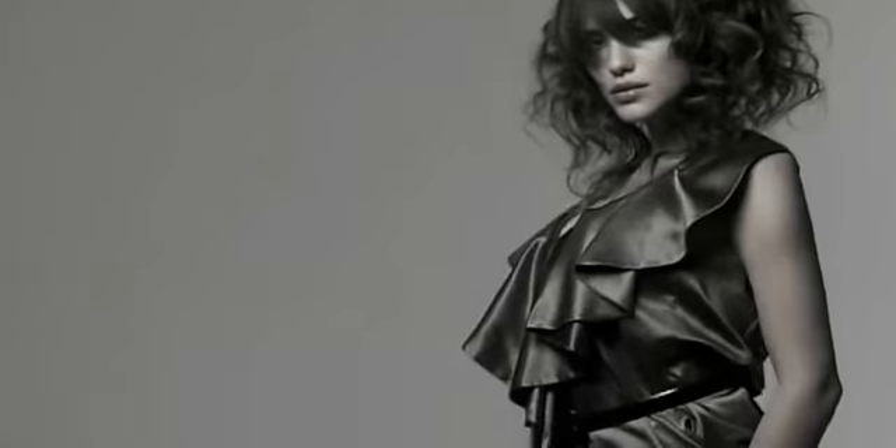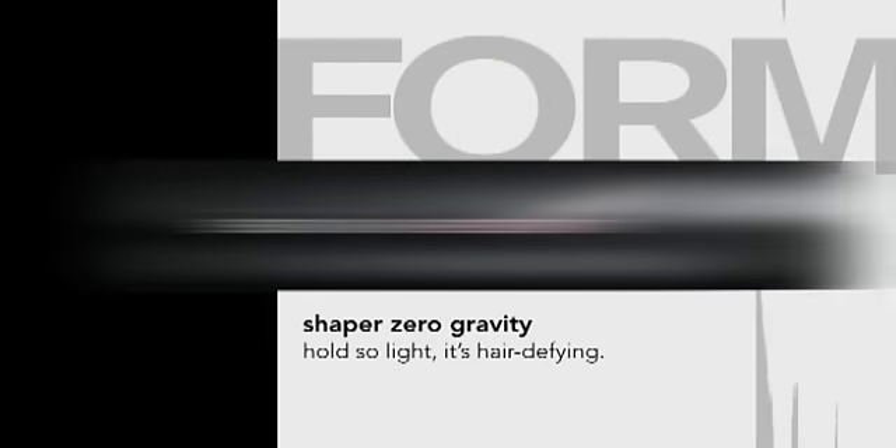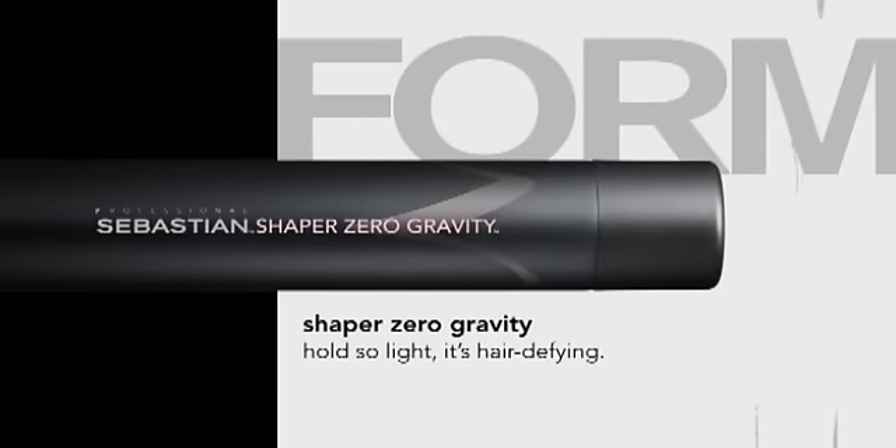Weightless and effortless, the latest Feather Light Change All Day Flash Dry Spray. Shaker Zero Gravity. Hold so light, it's hair defying.